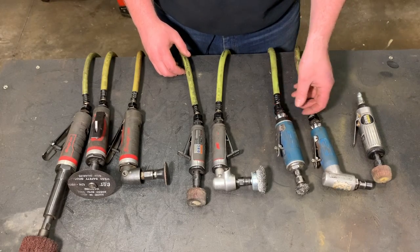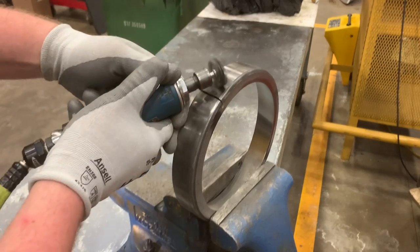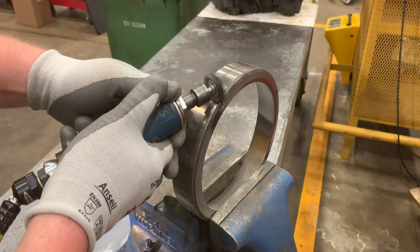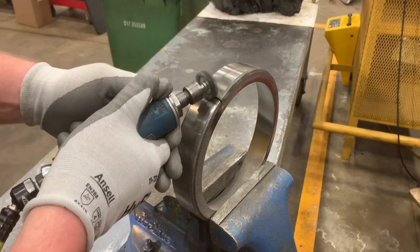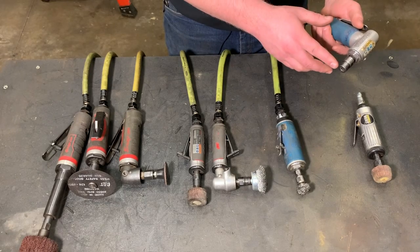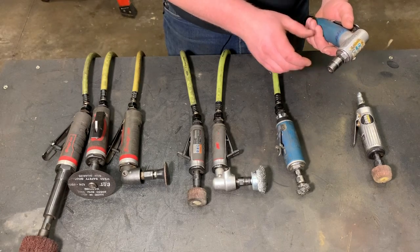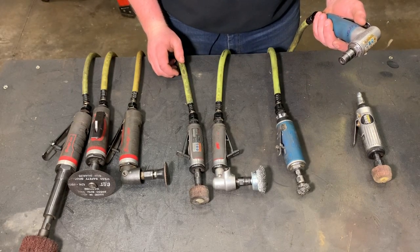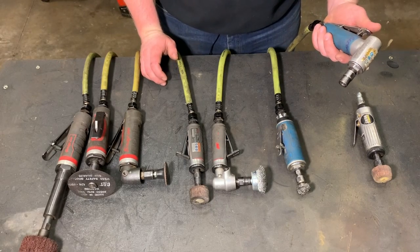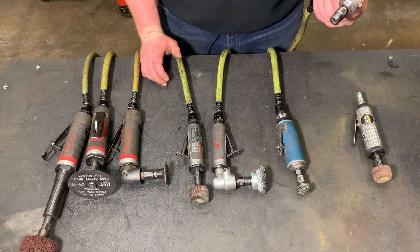My biggest complaint with them is the sheer noise — they are very, very loud die grinders. Also, with the 90 degree, the length from where you grip it to the base of where you attach your tool is extremely long in comparison to some of the other die grinders I own, especially once you have a little bit of a shaft on whatever brush or disc holder you might be using. I just feel like it kind of takes away from the control aspect of that tool.